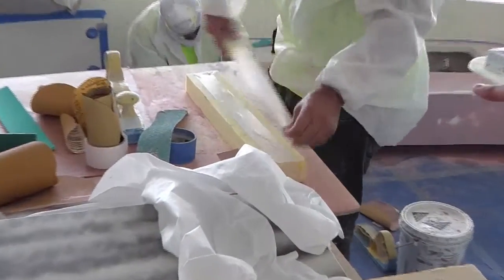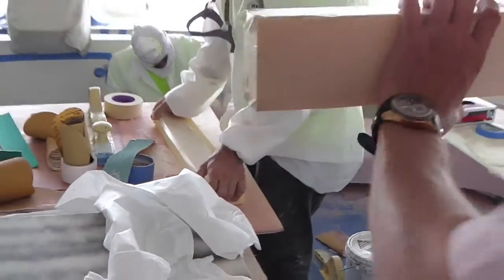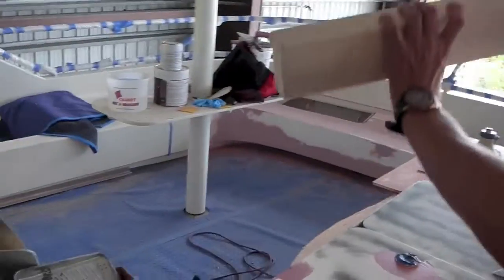On our aluminum boat here, you want to see how creative our guys are — a lot of times you've got to make custom blocks and long boards to go around the surface. As you can see now, we're taking some two-inch rigid core, putting some tape over it, then putting sandpaper over that. They'll have a nice block to block all the bodywork down, go around the corners, and shape the fairing. So a lot of the time we make our own custom blocks to sand out the fairing.